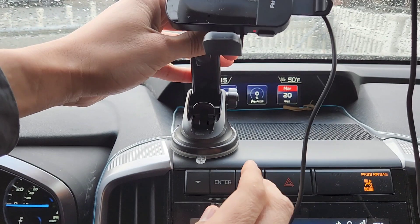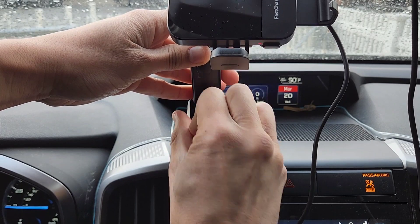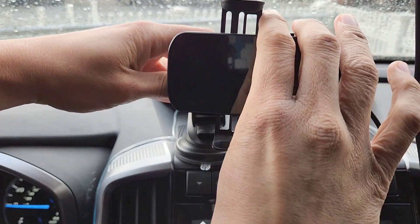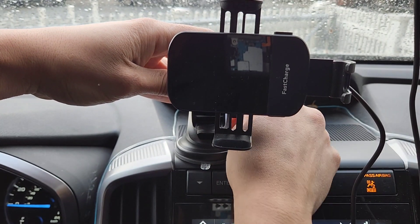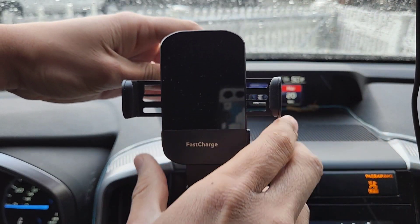I'll put it in place, push it down, then I'm going to lock it. Then I'm going to lock this — that's where I want the position — and turn it like this.